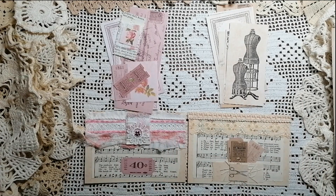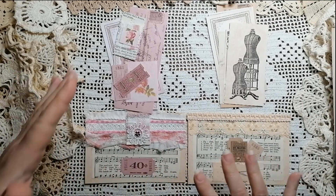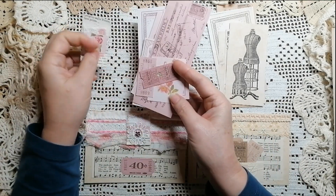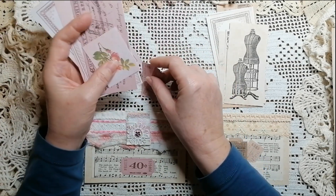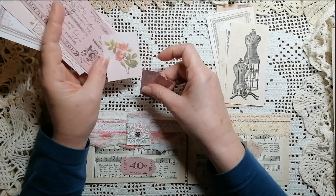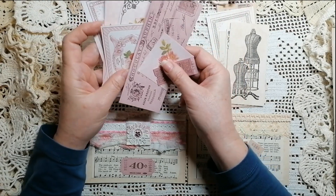Hi, it's Marcy. Today we're going to talk about how we're going to be using our journal cards. This is the freebie for March for my Facebook group, and there are journal cards in various sizes.